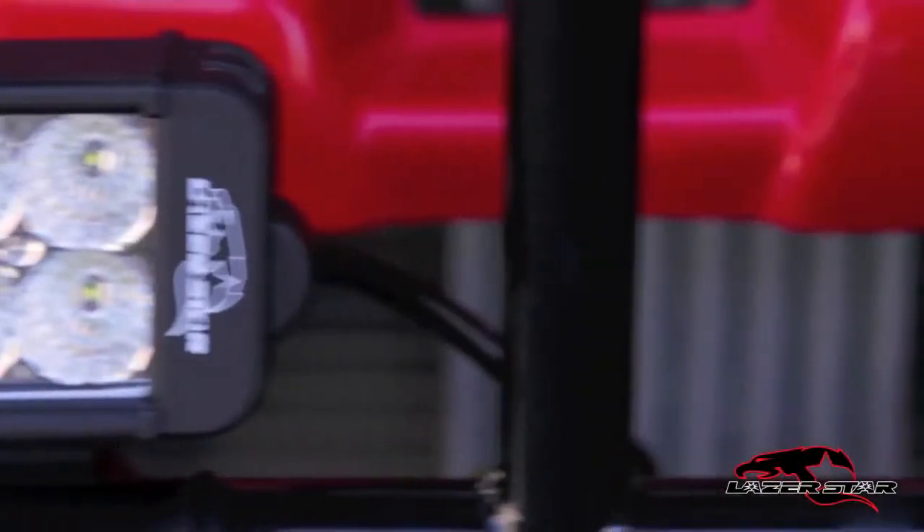The Rhino's bumper is equipped with the Endeavor Series 2x2 LED floodlights that fill in the darkness of the terrain along the sides.